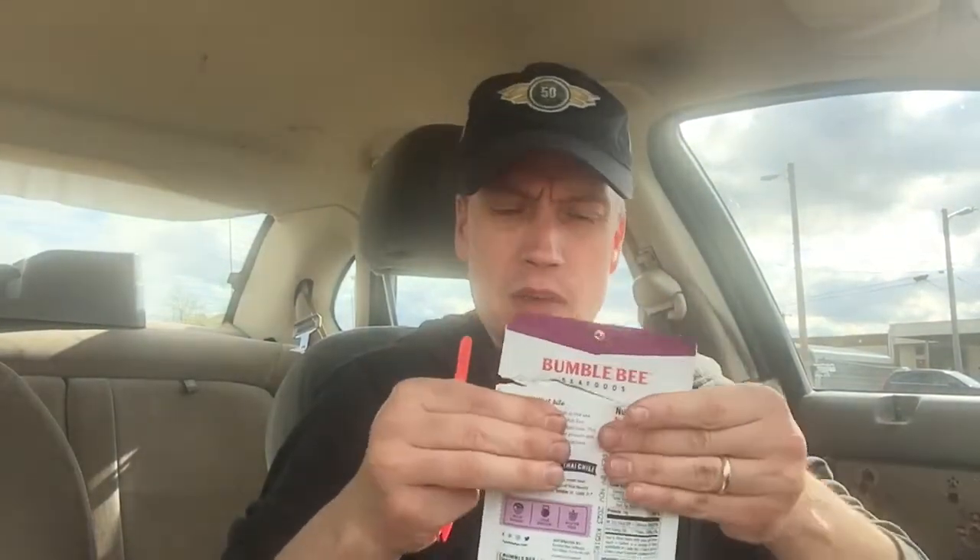If you open the top, it comes with a nice little fork — like so. Pretty high-tech there. Kind of push the tuna down to the bottom. It has extra peppers, and I can see them. I'll try to get one of them on there — you can kind of see it.